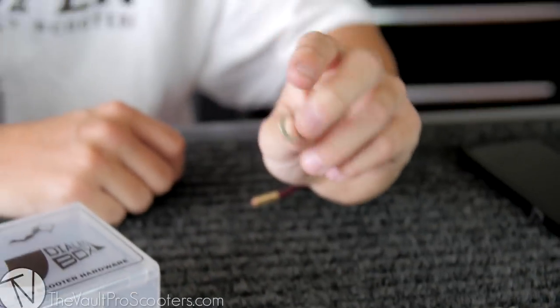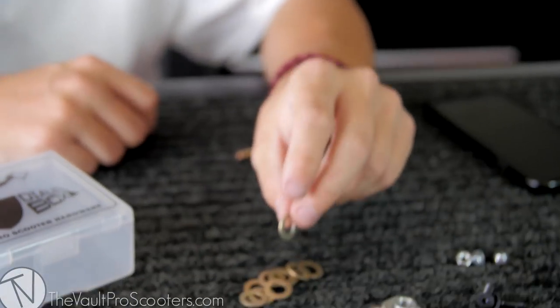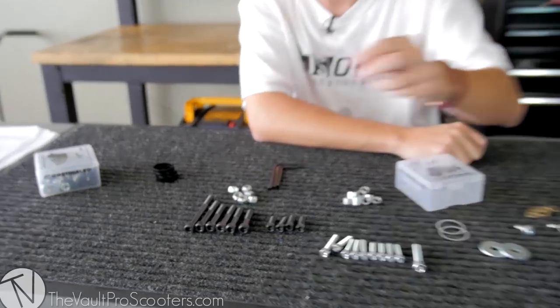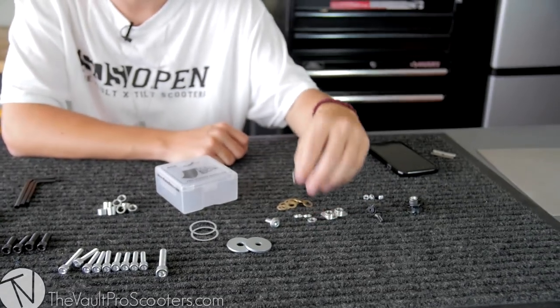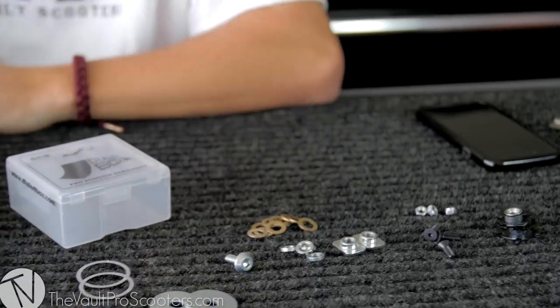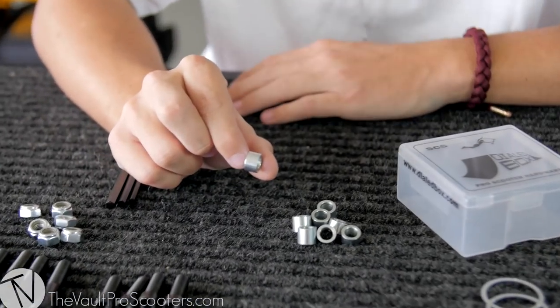Right here we have two different size spacers and these are for your deck. So if you have a deck that has very thin spacers or needs it, you can use these on your axles to fill up a gap. These are a little bit bigger ones just in case you need a bigger gap, and then these are the classic sized deck spacers.